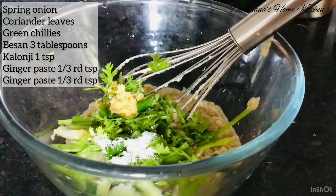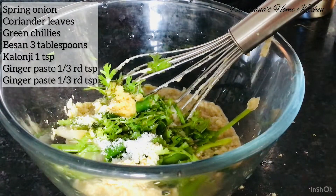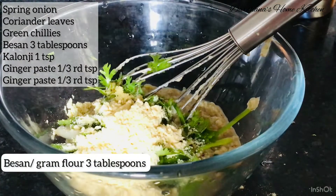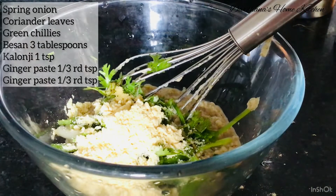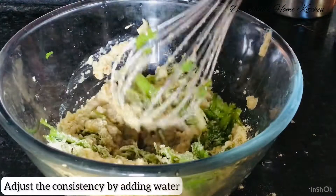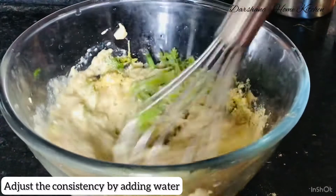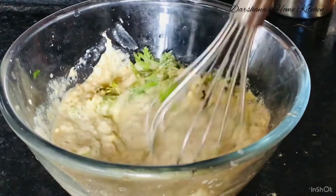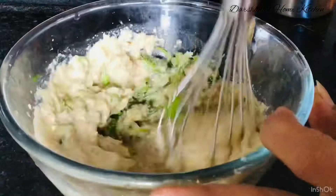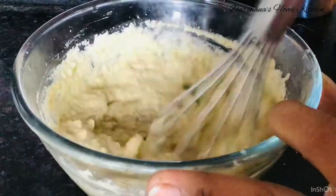Add salt to taste and just a pinch of turmeric for the color. Mix everything well by adding water gradually — don't add water all at once, keep mixing. The batter should be very thick.